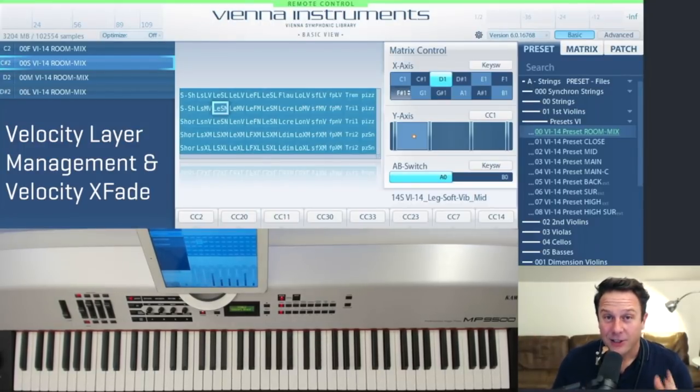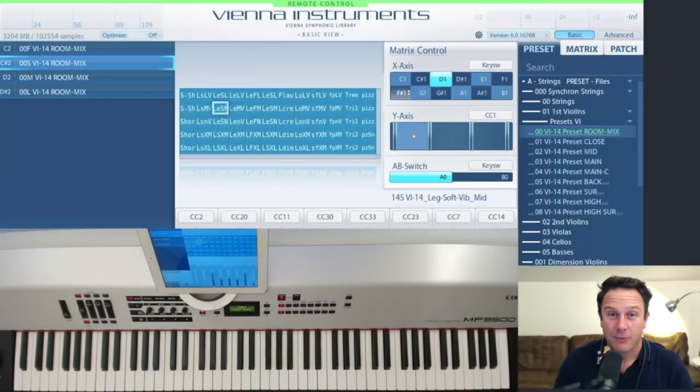So that's it — a short glimpse of all the options you get with Synchron Strings 1 and Vienna Instruments. Don't forget about the legato blur option, probably a cool little add-on for everybody who wants an even smoother legato. If you have any questions, drop an email to support@vsl.co.at.